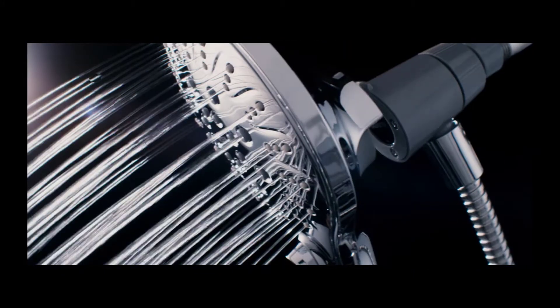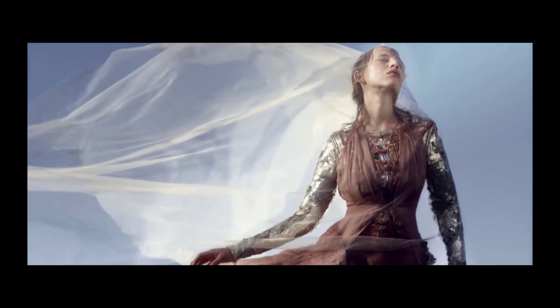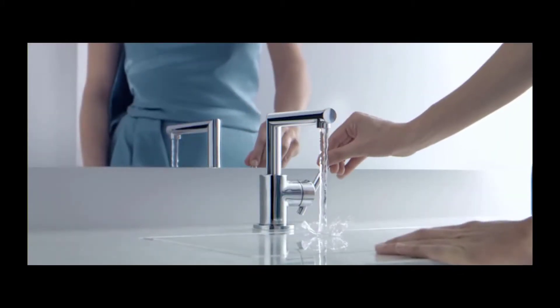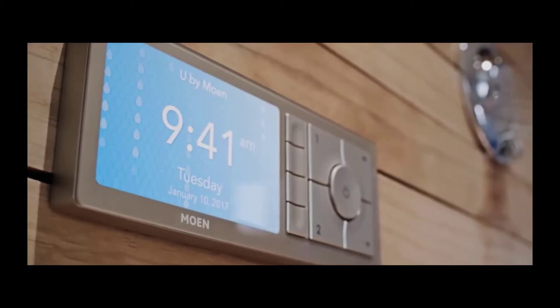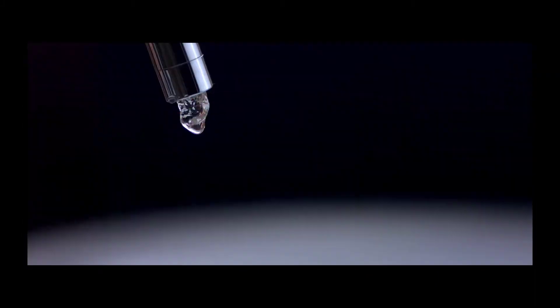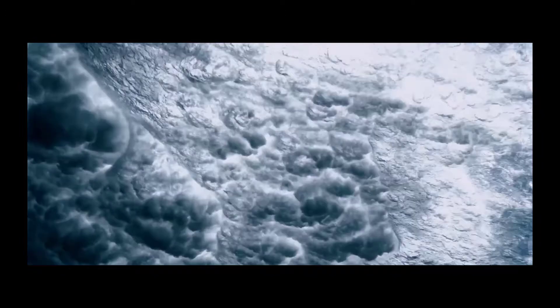At Moen we innovate smarter. We do not create fleeting style for the sake of style — we create styles with substance, forging a path to a future that allows us to control how we use water better, using technology to enhance our experiences with water. Kitchen to bath and filtration to flow, it's time to give water the welcome it deserves. It's time to reintroduce the world to the beauty of water.